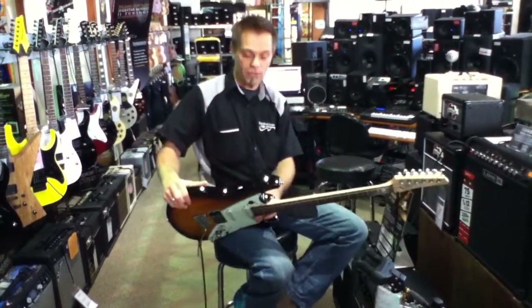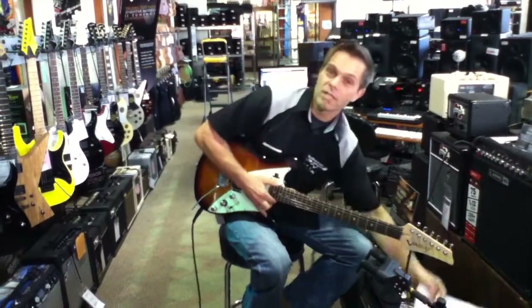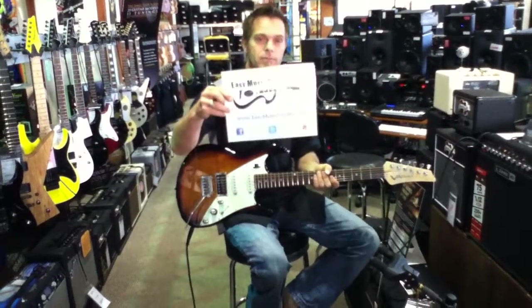The James Tyler Variax 69 three-tone sunburst. Come on down, give it a test run. At Easy Music Center, King Street, Pro City, and now Kapolei. Thank you very much.